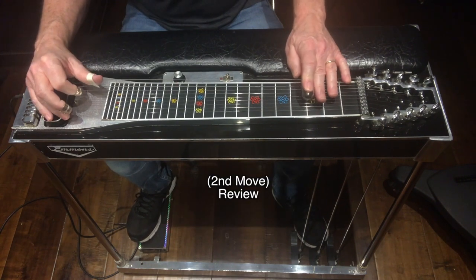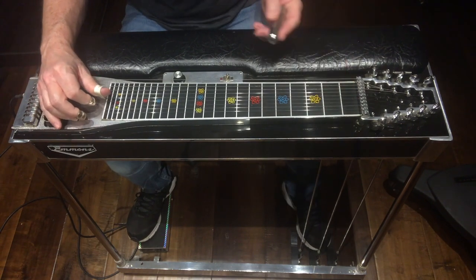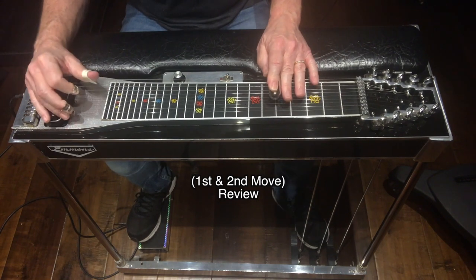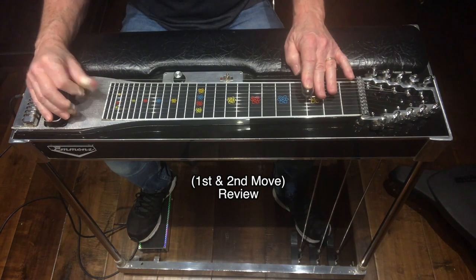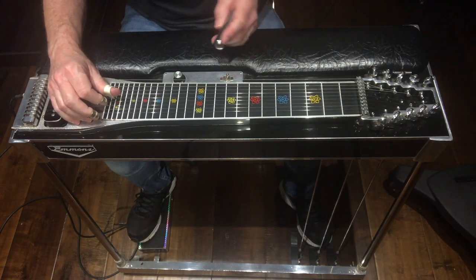Here's the whole lick — move one, move two. Then I moved everything down to the four chord, G, at fret 10.